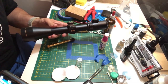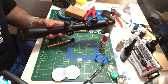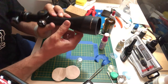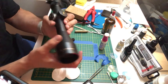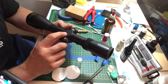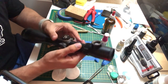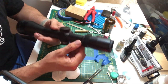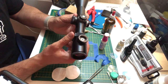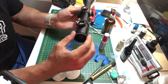Hey guys! A quick video on how to disassemble the Nikon Monarch rifle scope. This is the Nikon Monarch UCC. It's 2.5 to 10 by 50 — so the zoom range is between 2.5 and 10, and 50 is the diameter of the larger lens. The disassembly process I'm going to show you is about the front lens and the bottom lens.